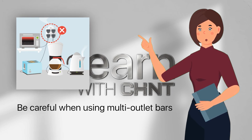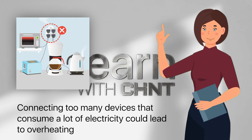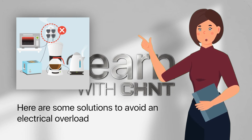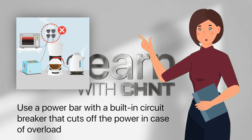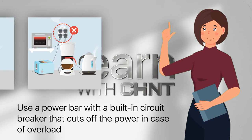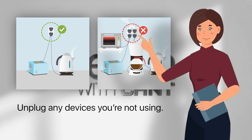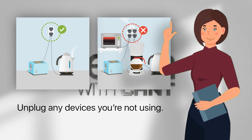Be careful when using multi-outlet power bars. Connecting too many devices that consume a lot of electricity could lead to overheating. To avoid an electrical overload, use a power bar with a built-in circuit breaker that cuts off the power in case of overload. Plug your various devices into different outlets, and unplug any devices you're not using.